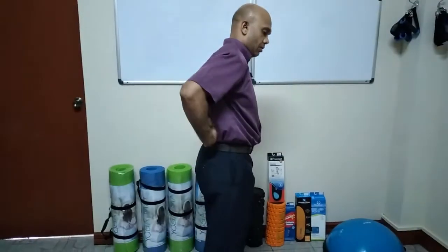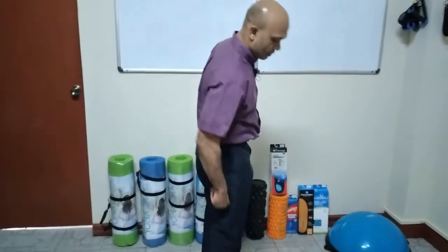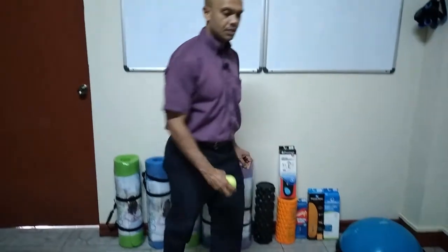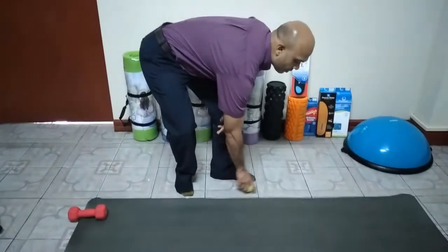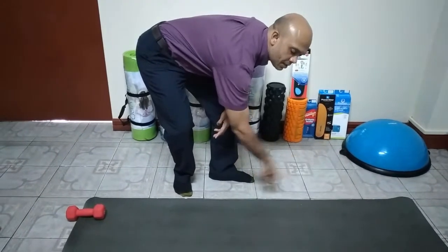I'm going to use a tennis ball to massage the lower back, the glutes, hamstring, and the calf muscle. You'd want to lay down on a surface that has some friction, for example an exercise mat. It is not appropriate on a smooth surface as the ball may slip.